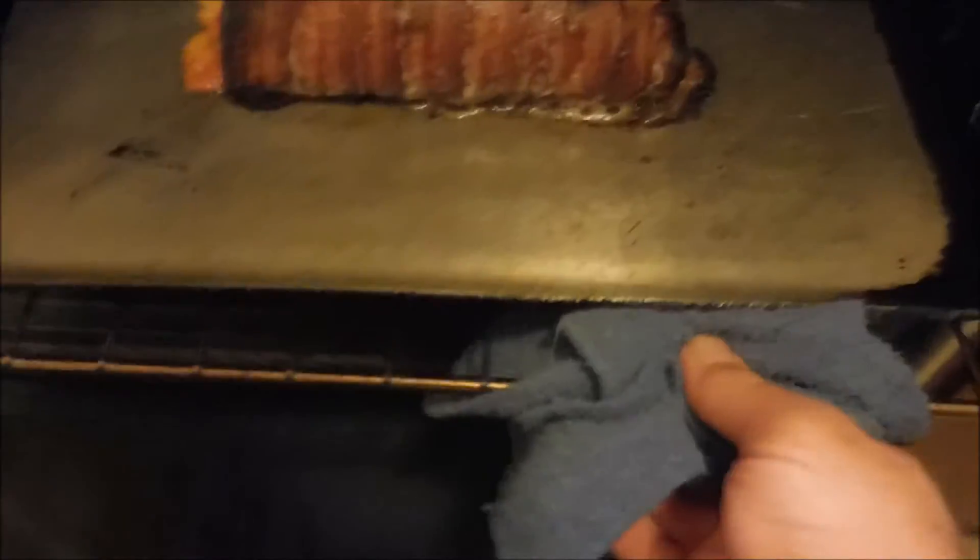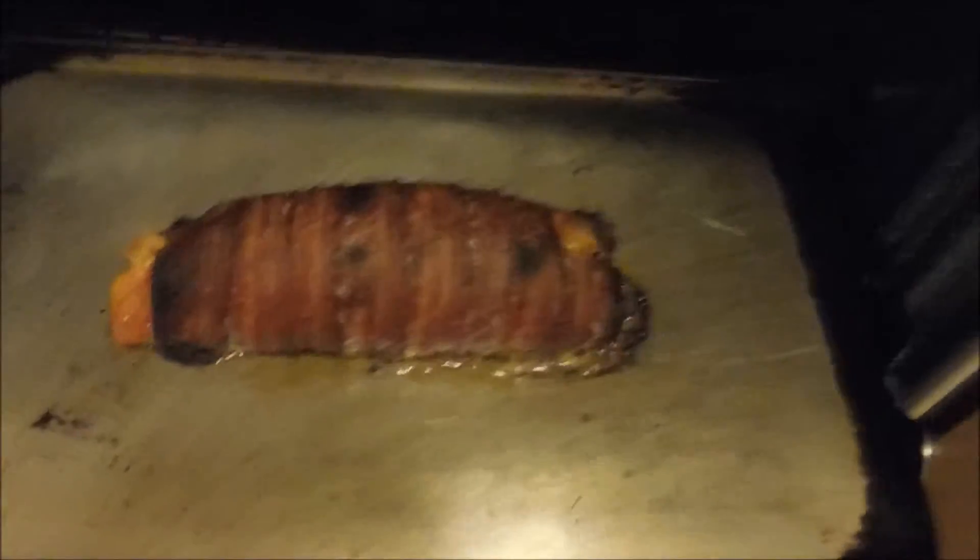I thought I would come back in here and check the progress. I came in a little bit earlier and turned it on broil to brown the bacon, and hey — that looks like it's working good. Got some stuff coming up the ends of it — man, that's looking scrumptious.